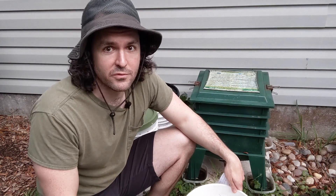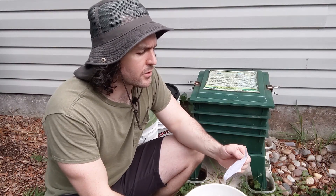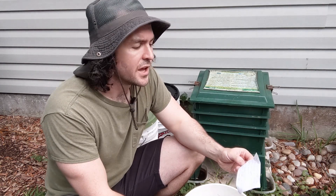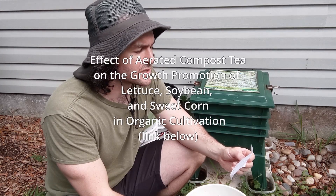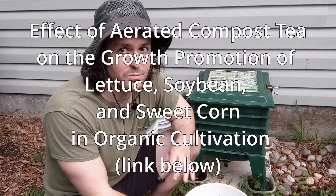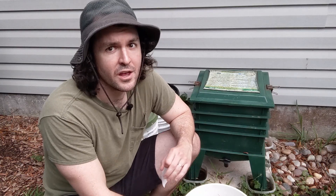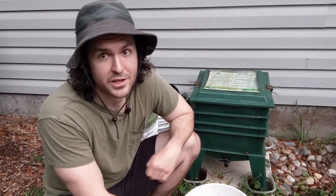If you're skeptical about the benefits of worm tea and compost tea, there was a study done at the Organic Agriculture Division of the National Academy of Agricultural Science in Suwon, Korea. The name of that study is "The Effect of Aerated Compost Tea on the Growth of Lettuce, Soybean, and Sweet Corn in Organic Cultivation." They basically made a bunch of different types of compost teas, worm tea included, and measured the biological activity of the tea over time. I'll link to that study below if you're interested — there's a lot of interesting information in there. The takeaway was that compost tea is really good for your plants.